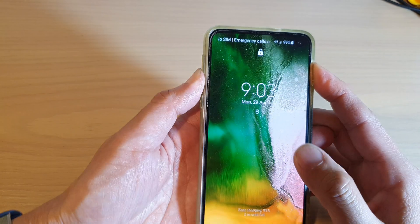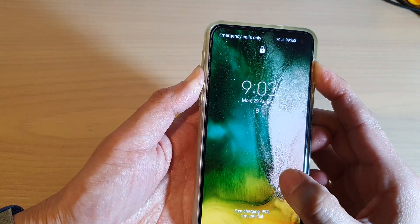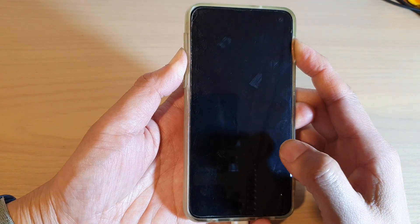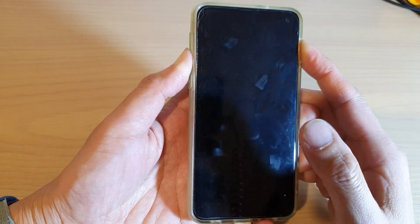Press on both keys at the same time and hold. And once the phone turns off, let go of the button.